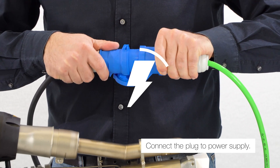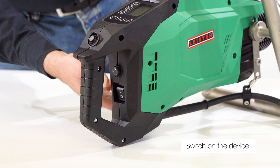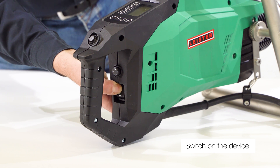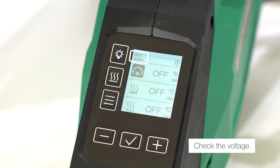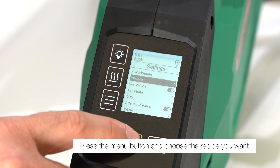Connect the plug to the power supply and switch on the device. Check the voltage, press the menu button, and choose the recipe you want.